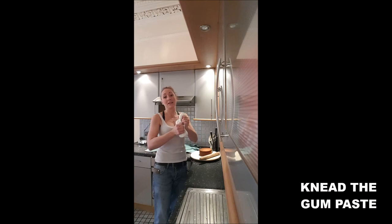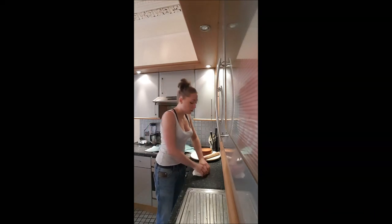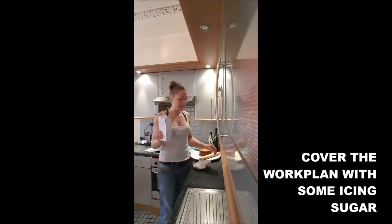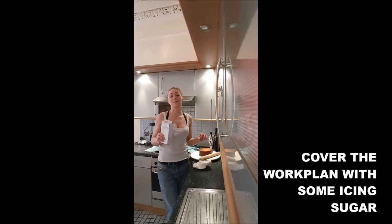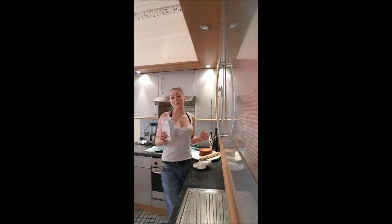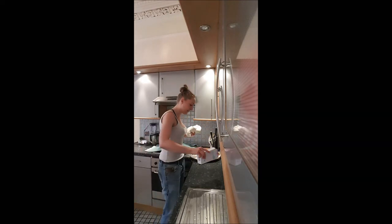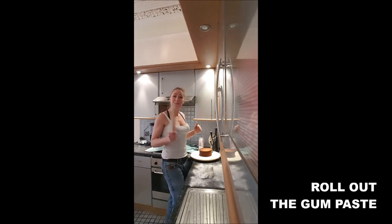Step two: you will need a little bit of your icing. If it's too hard or anything, you just put it two seconds in the microwave. Then you add some icing on your work plan. I know that I told in another video to add flour, but actually icing is a lot better — at least it doesn't leave any stain on your paste. And you roll your paste with your rolling pin.